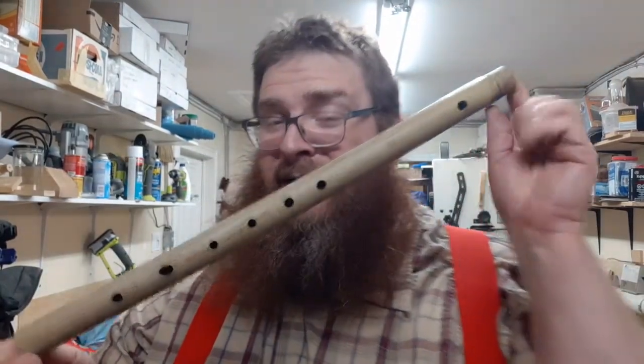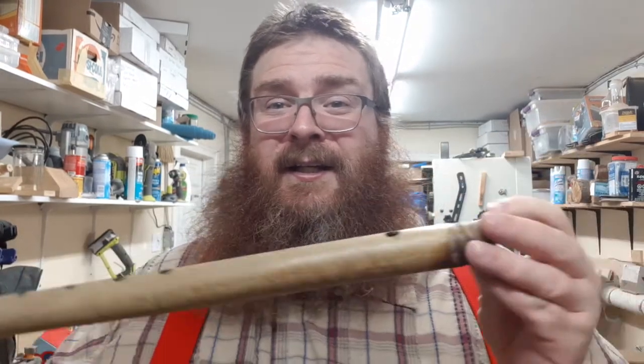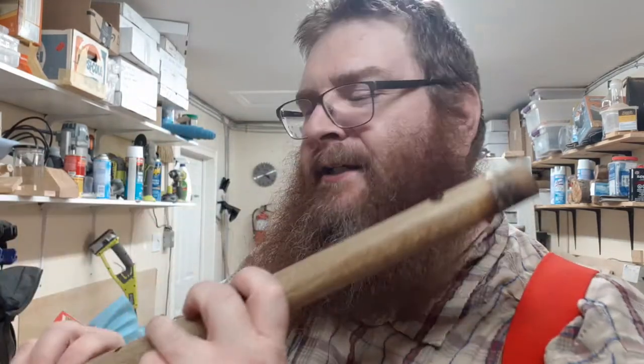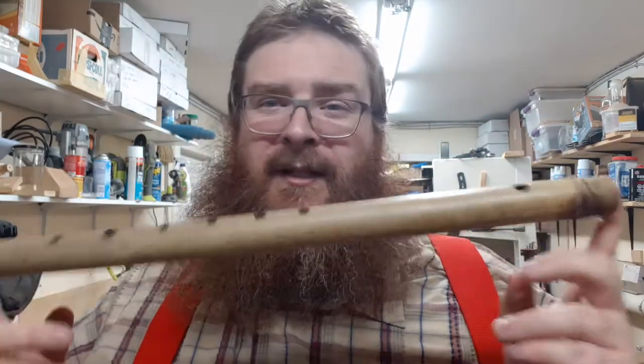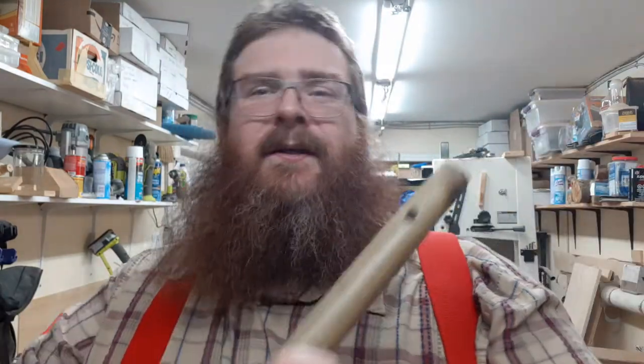I made flute number three. This is not a Native American style flute though. This is your more typical transverse flute where you hold it to the side and you make the embouchure with your mouth and you blow across it. It's a little more difficult to play than a Native American style flute, and it's tuned to a major scale.